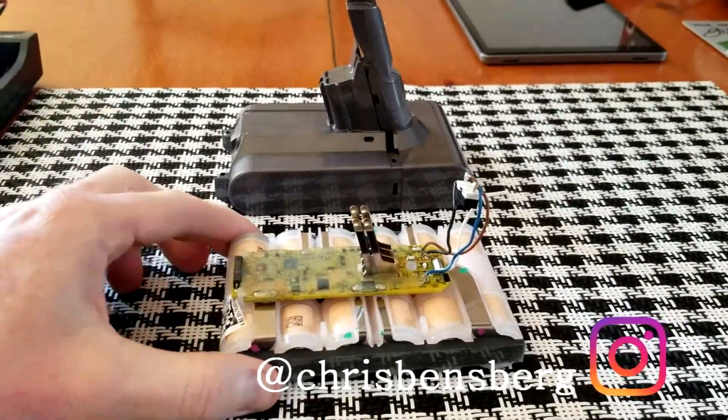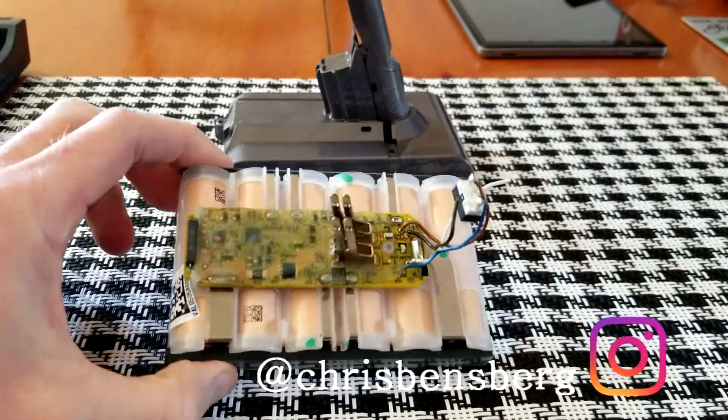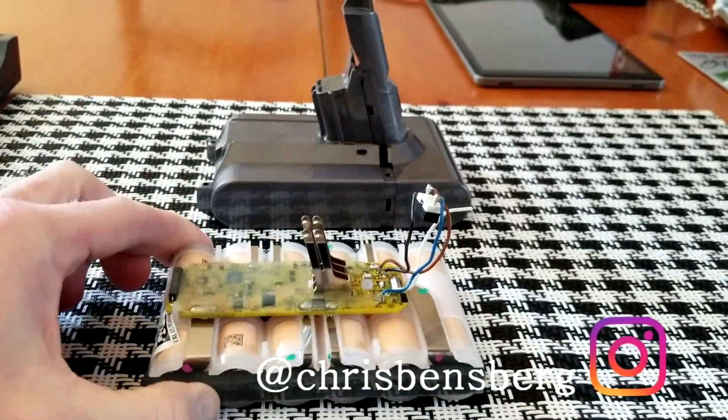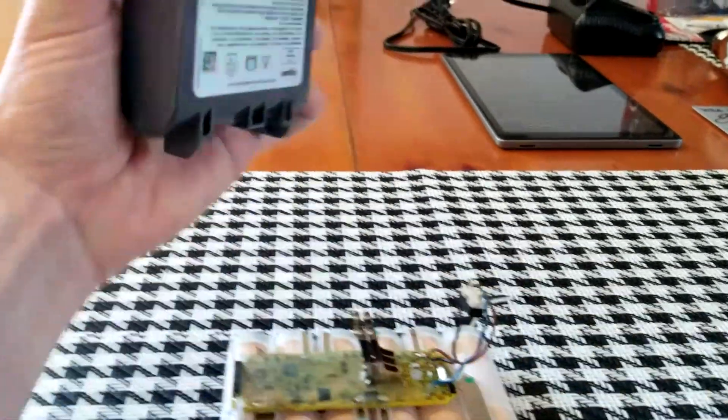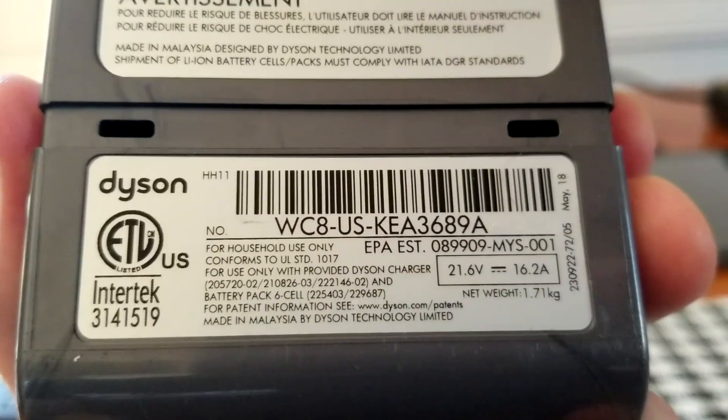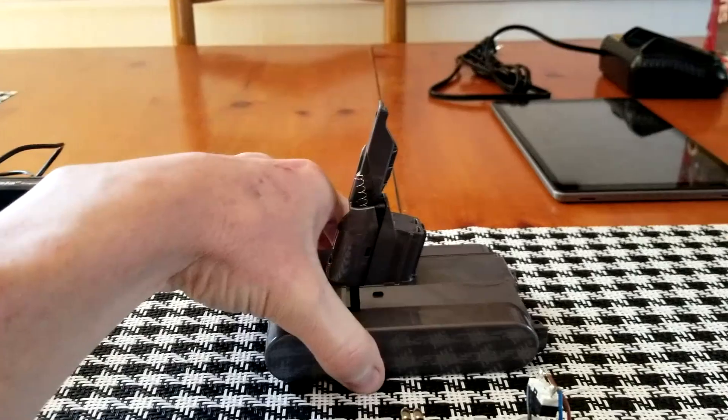Hey, what's going on guys? Today's video I'm going to be discussing what battery cells — 18650 battery cells — are in a Dyson V7. This precise model is going to be the HH11, that is the V7 Trigger vacuum cleaner.